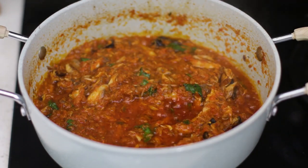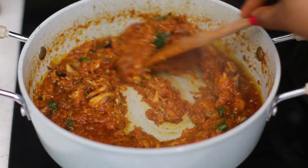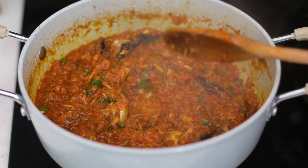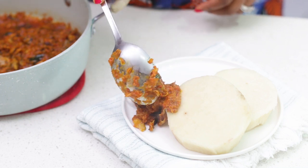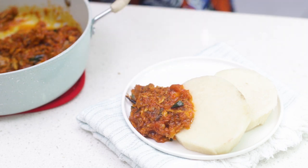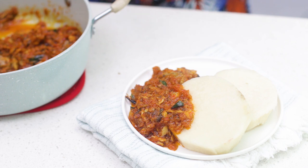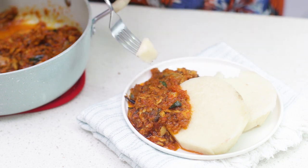This sauce is best eaten with boiled yam — I love it with boiled yam! Sometimes I like it with boiled plantain or boiled potatoes, also with bread. But you can eat it with pasta, rice, beans, or anything you want. I'm going to enjoy mine now with some hot boiled yam. Thank you so much for watching — I hope you'll try it out! Don't forget to tag me on Instagram at The Kitchen Muse, subscribe to my channel, and leave your comments and suggestions below. I'll see you in my next video, bye!